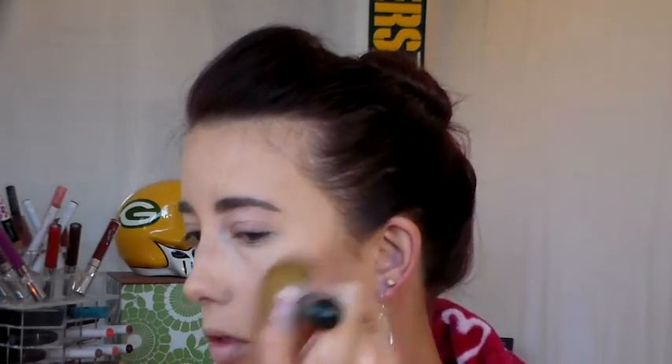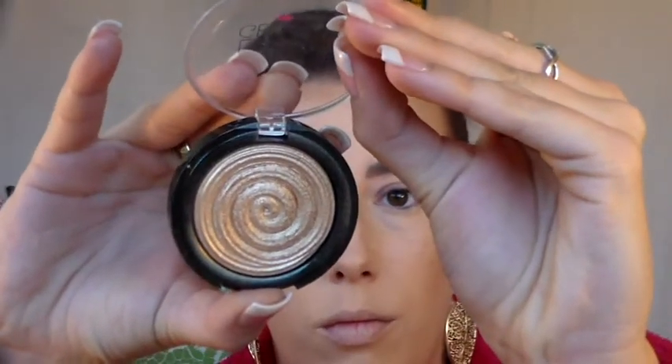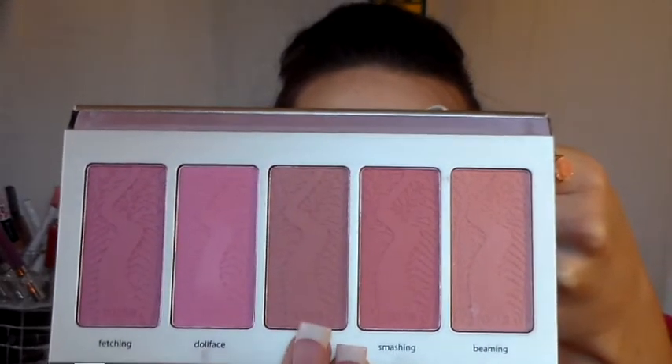Next I'm going to bronze my face using Too Faced's Beach Bunny, going right over the places I contoured to help blend it out and add some warmth. Then I decided to highlight before blush, using Laura Geller's Gilded Honey and the Makeup Geek Cheek Highlighting Brush — just the normal places I highlight. I use my finger along my cupid's bow since it's a lot more precise. Then moving into blush, I'm using Prim from the Tarte Holiday Palette with the Makeup Geek Rounded Blush Brush. I really like this blush set so far and I'll definitely keep you guys updated.